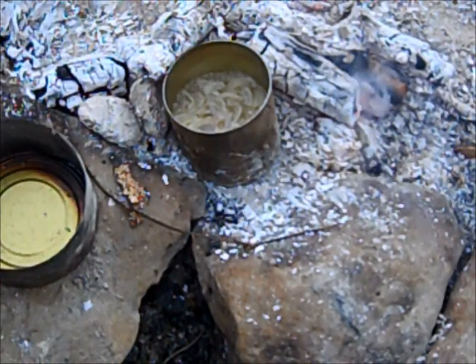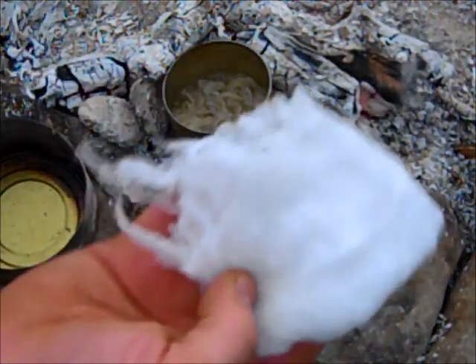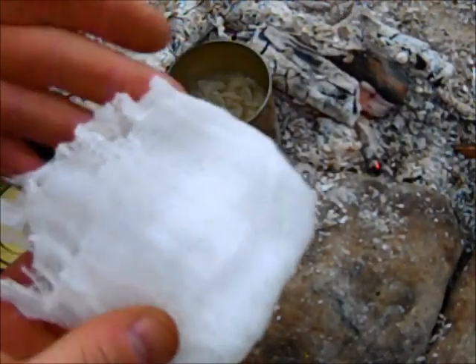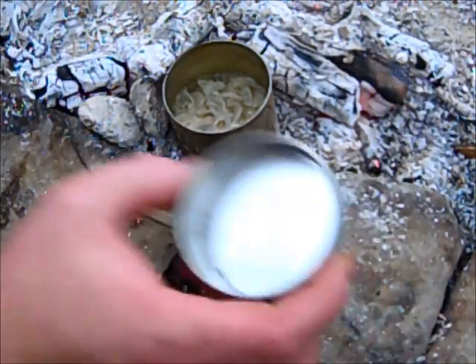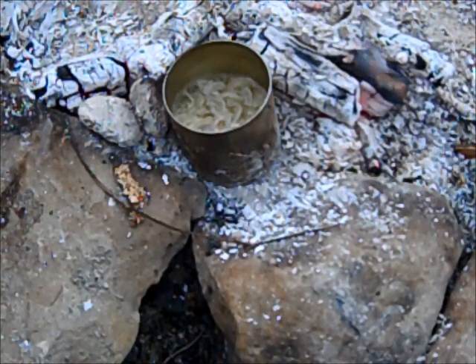Okay guys, our glue's been simmering down — it's been about an hour and a half or so. You can see the water's reduced down to about half its size, boiled out or simmered out, evaporated off. Right now I'm going to take just a piece of cheesecloth to strain this with. I'm just going to put it in a little cup and set it over here on this flat rock so you can see what I'm doing.